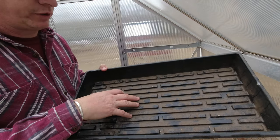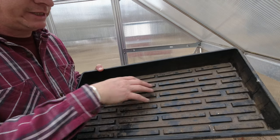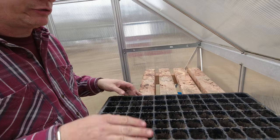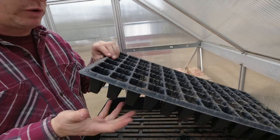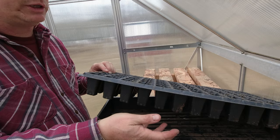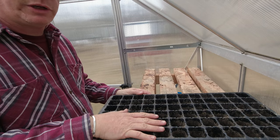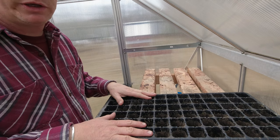We're using a 72-cell tray and a bottom water tray. The difference with a bottom water tray versus a regular tray is it doesn't have any perforations or holes - it's a solid bottom. So if you want to water from the bottom instead of across the top, you just fill the tray up with water and it will wick back up through your seed starting mix into the cell and feed the roots. That's a nice feature. Let's put some seed starting mix in and tamp it down a little bit.